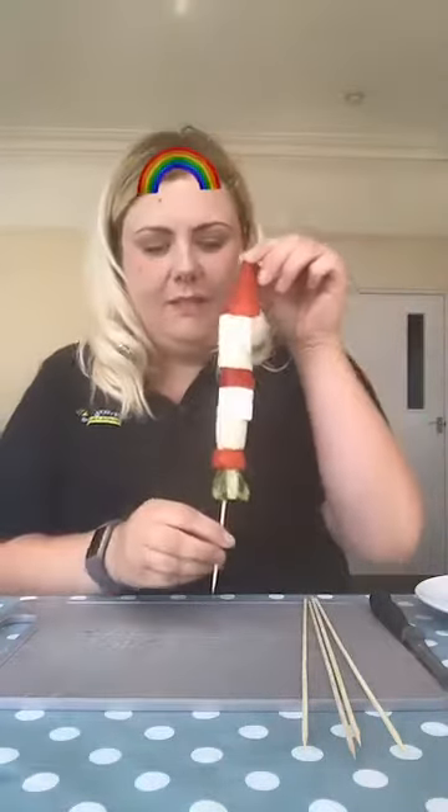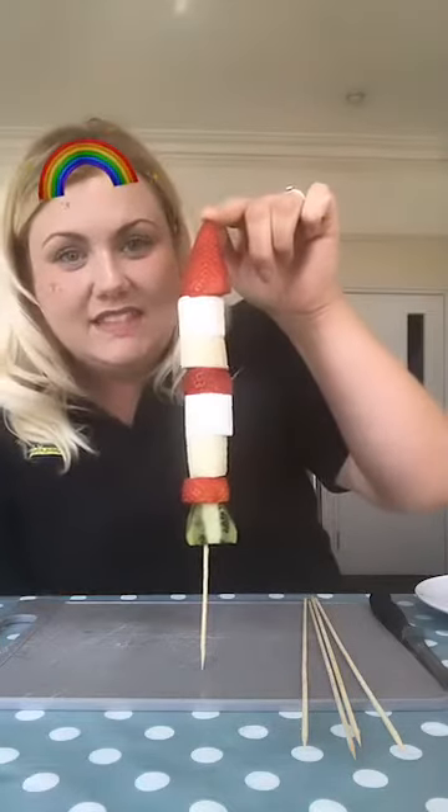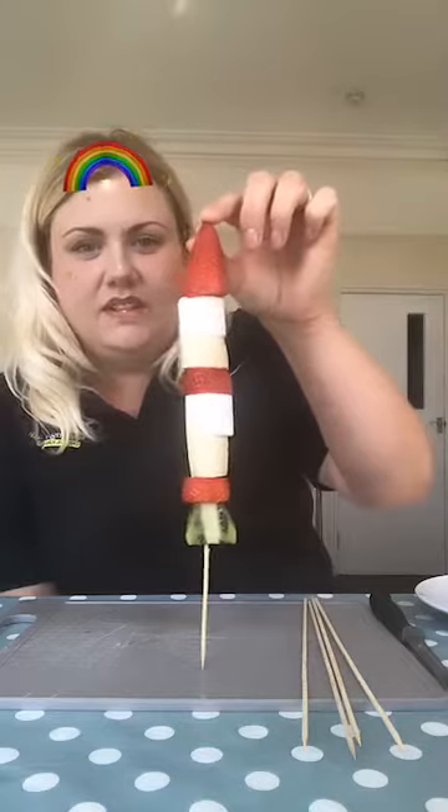Today we're going to be doing a bit of cooking — not actual cooking, but in the cooking department. We are going to be making these fruit rockets. How cute and amazing is that? And healthy, because it's really important to get our five a day, isn't it, of fruit and vegetables.